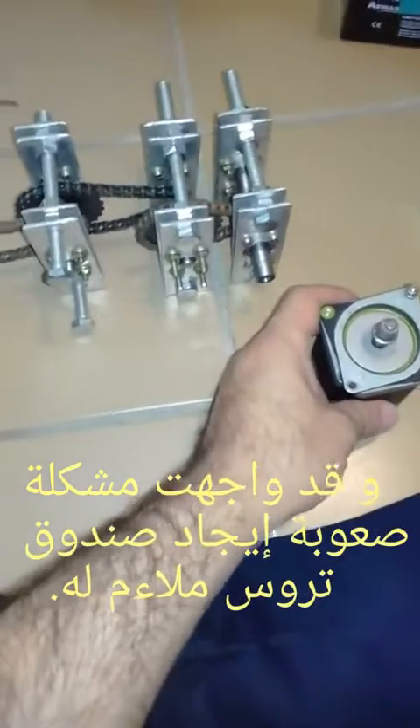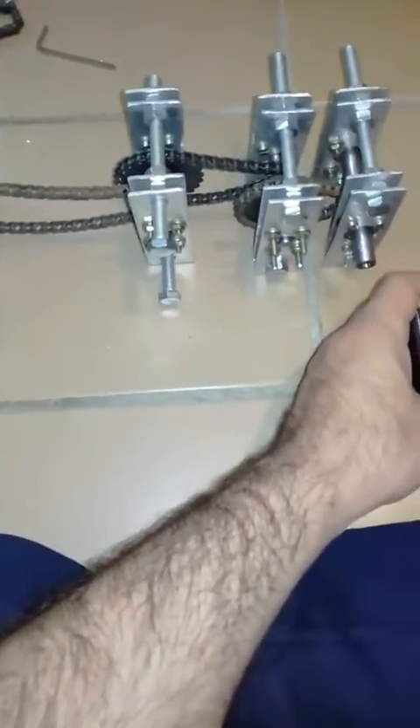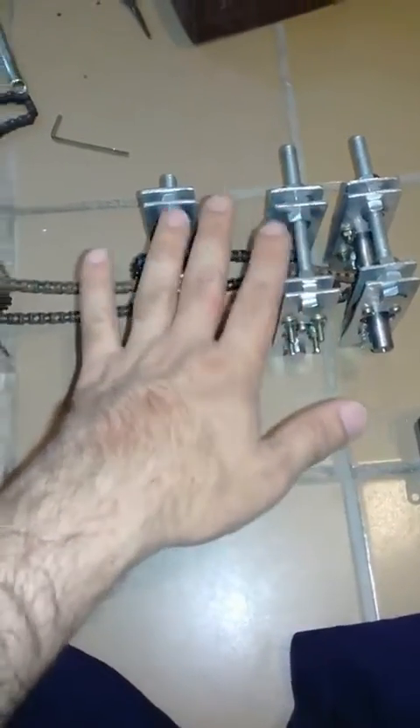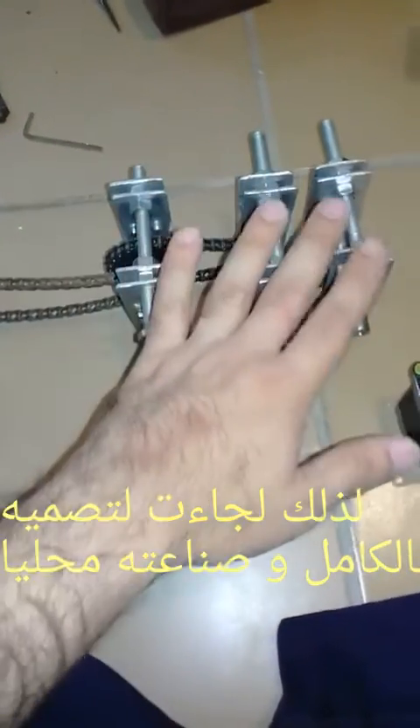The problem is that there isn't an adequate gearbox available here in Iraq — one that has good properties such as low weight, high efficiency, small size, and a high gear ratio. So I designed and made this gearbox, which consists of three stages.